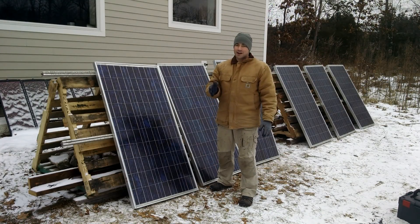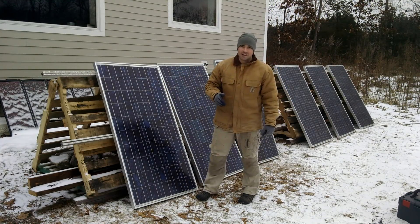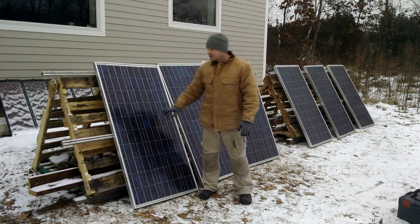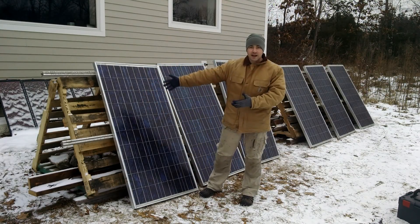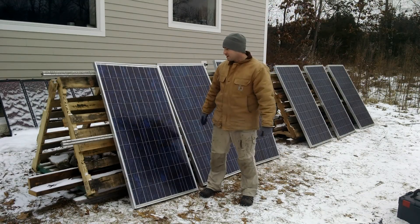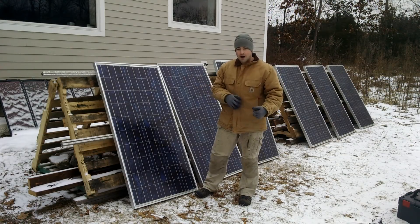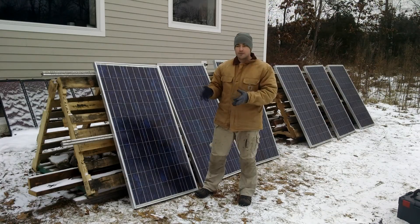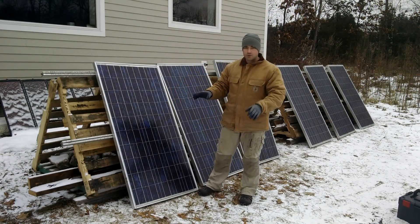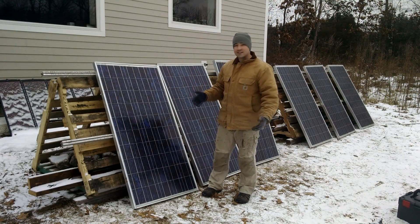Kudos to you if you correctly guessed what these pallet frames were being used for. I am installing a 3.1 kilowatt array — this is going to produce some electricity, and I'm doing it on the cheap. These panels I got off Craigslist, the rails with the panels off Craigslist, the pallets I got for free — I had to buy some hardware, but we're doing this entire project really, really cheap. These solar panels are actually nine years old. The guy who sold them to me took them off of a roof because that project was being updated, and the owners didn't want to put the old panels back on so they bought a whole new array. But these panels still work. Stay tuned — it's going to be a multi-part series.